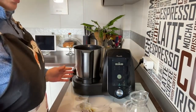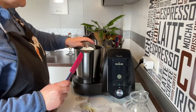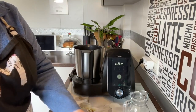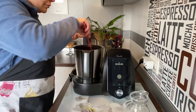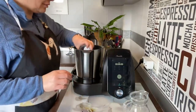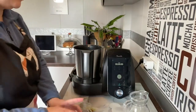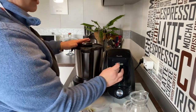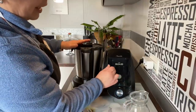Vamos a poner la harina de trigo, luego la harina integral y la sal. Cerramos y le damos en un principio cuatro minutos a velocidad 3.